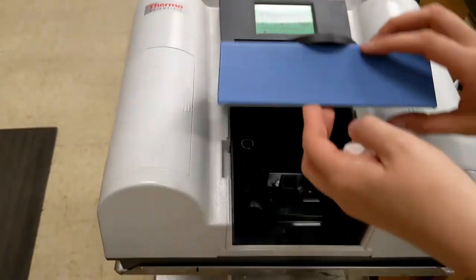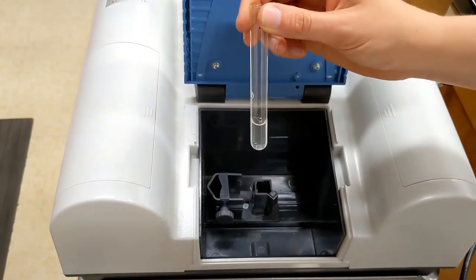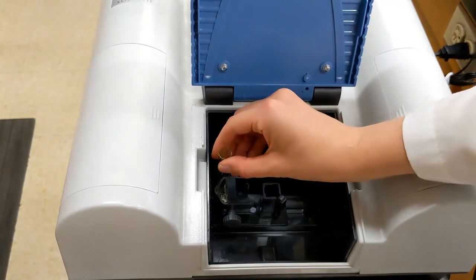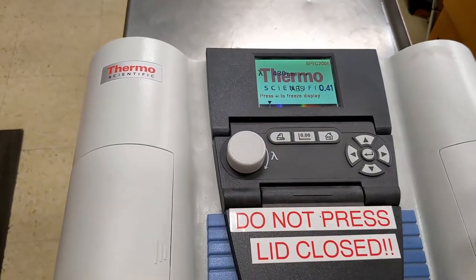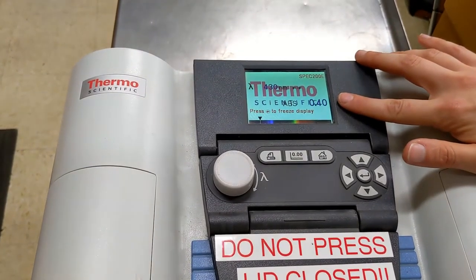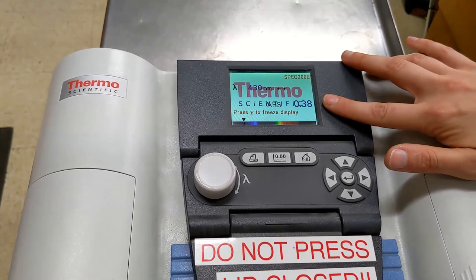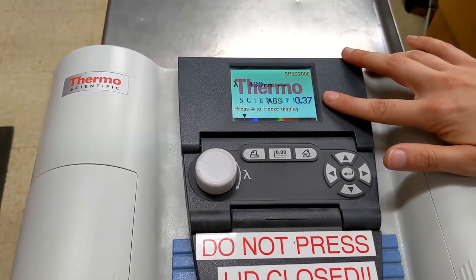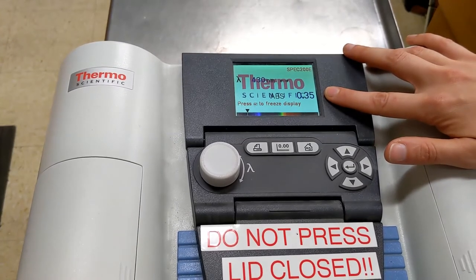We can now take the blank out and put in our experimental tube. I don't have to press anything — it will read right as it goes in. You can either wait for the reading to stabilize, which is ideal, or you can take the average of several numbers.